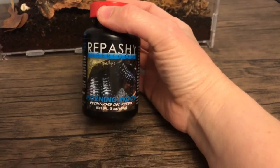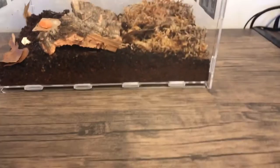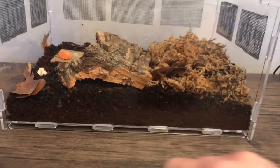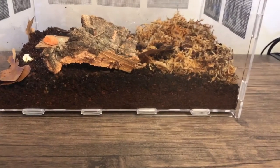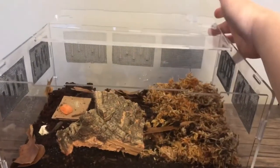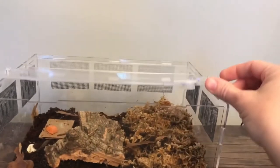They have sphagnum moss, cork bark, and some leaf litter. I typically feed them carrots and also some of the Repashy Morning Wood. The soil I used is a mixture of the Jungle Mix and also some organic topsoil.